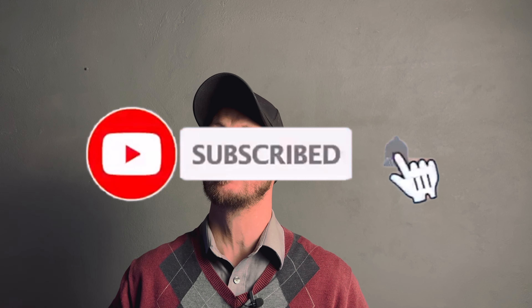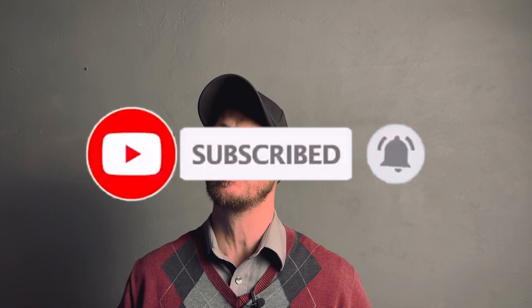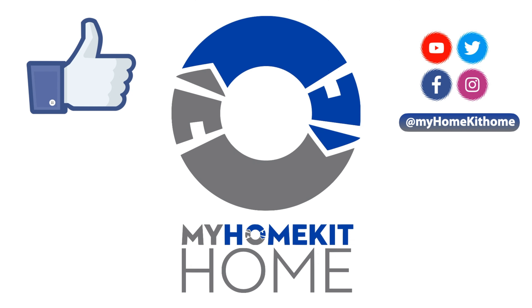If you found today's video useful, please give us a big thumbs up — it really does help out the channel. And if you're interested in more HomeKit-related content, go ahead and subscribe and turn on notifications so you don't miss out on any of our new content as soon as it's released. If you're interested in learning more about Thread, you can check out this video here, or if you want to see how Thread stacks up against Zigbee, you can check out this video here.